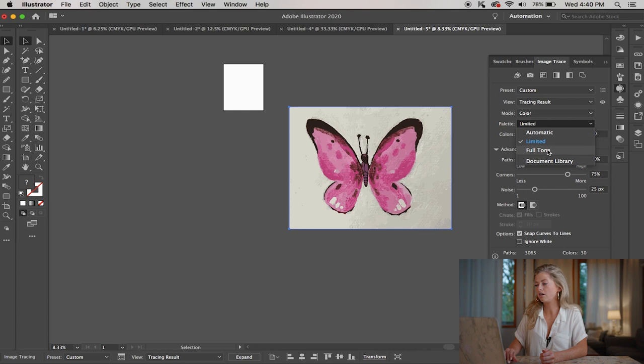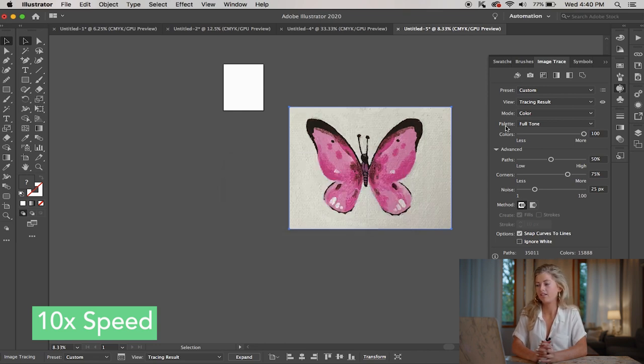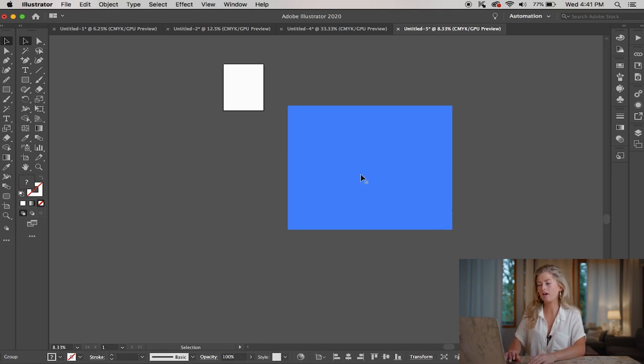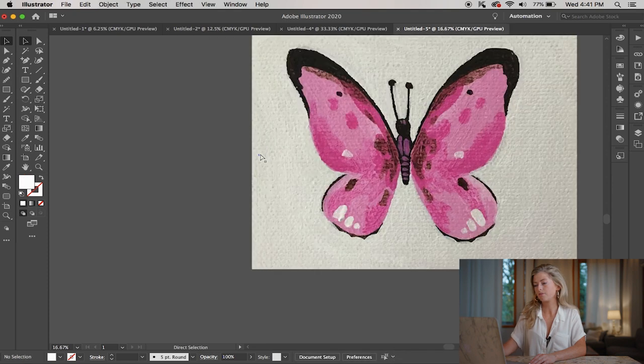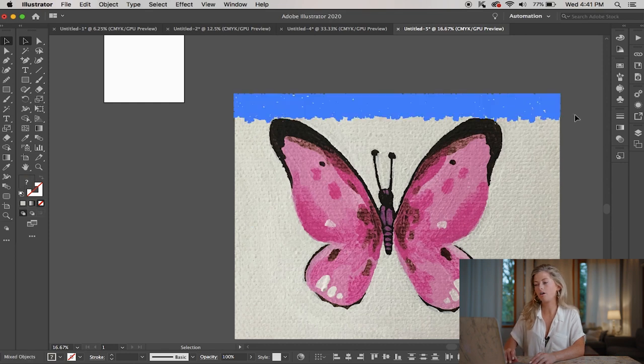After it's changed to color, I typically go from a limited palette to a full tone palette — I just feel like it looks a little bit more true to life. Once that has happened, select your image and click the Expand button. This is going to break it up into all these little pieces separated by color. Then click Object > Ungroup, and now you can delete all of the white in the background that we don't want in our art prints.